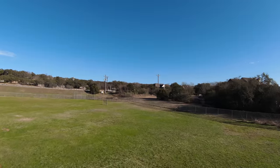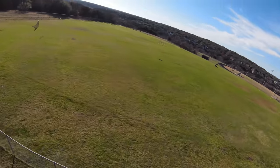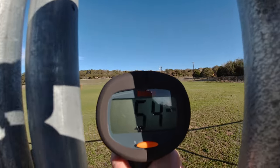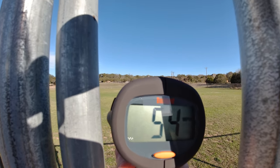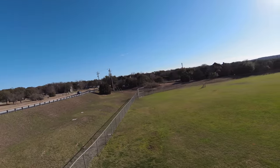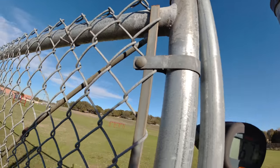All right, bring it back. Yeah, this is kind of interesting because there's a theoretical speed of it, and then there's how fast I can actually fly at speed. Here it comes. It said 54, then 57.